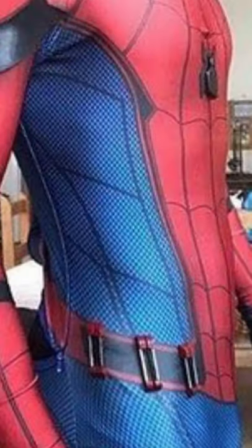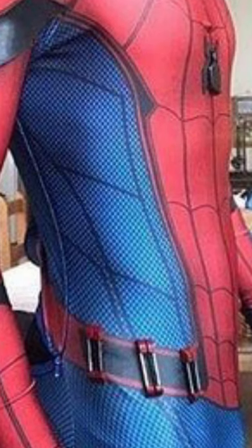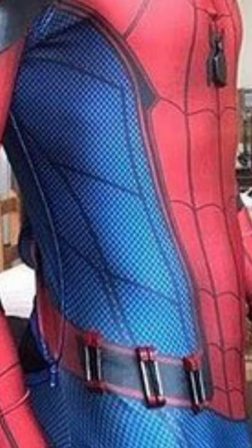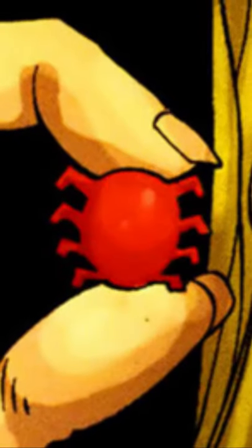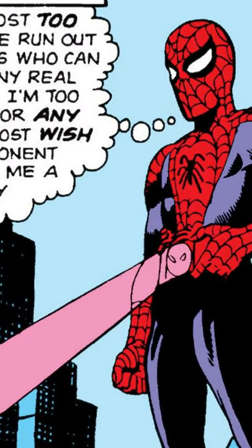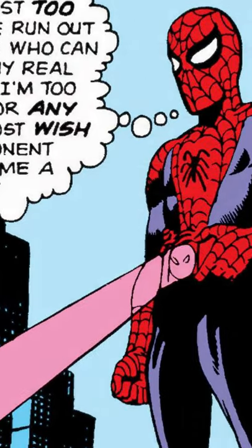Peter Parker has long utilized the utility belt for a variety of reasons in Marvel Comics. Typically thought of as a repository for extra web fluid, it is so much more and known to contain freezing capsules, the classic spider tracers, and of course the spider signal, which happens to have a UV setting to find clues.